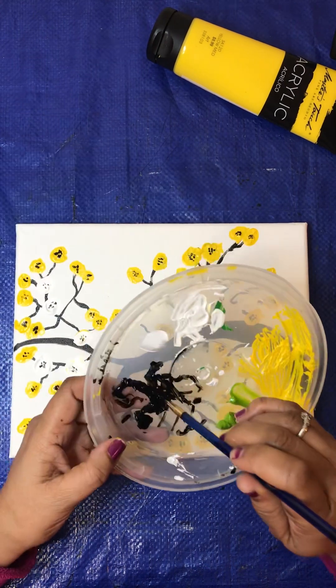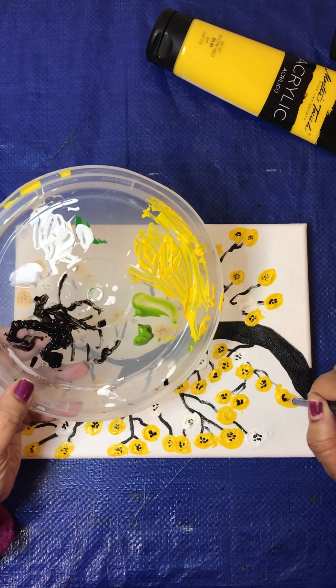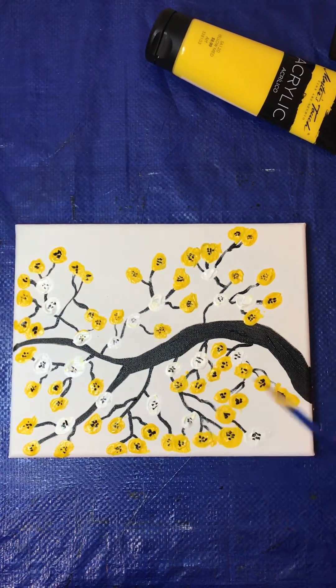The reason why it looks like that — the black on top of the yellow — is because it's all puffed up in the middle when I made it. It's okay, though. Remember, it's abstract art. And it's beautiful!